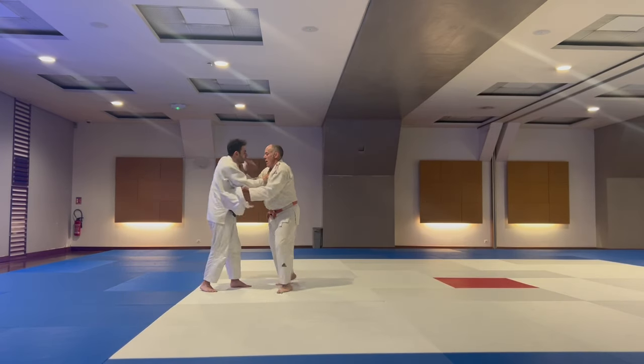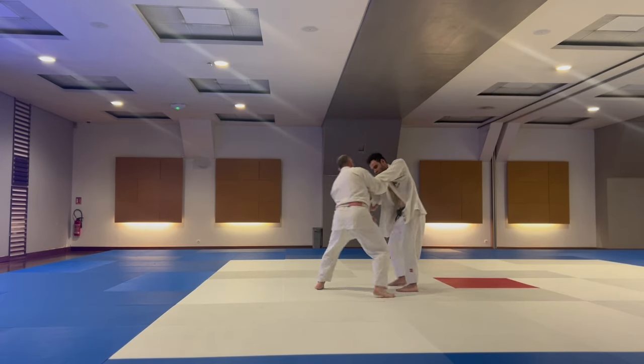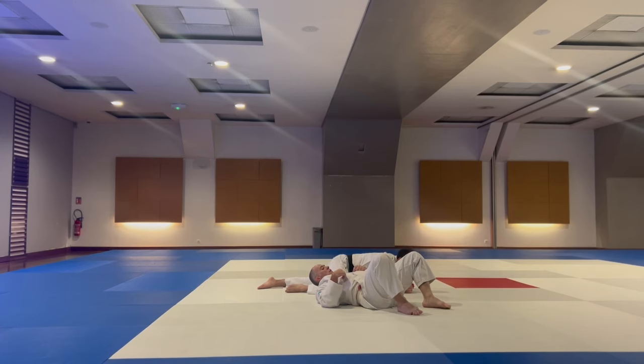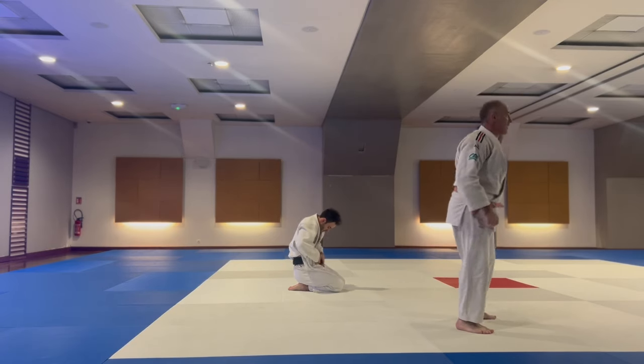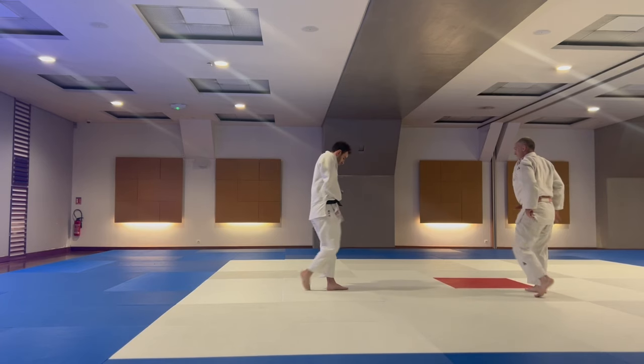Again, here before the end he gets another one, but I almost managed to escape — not a full score. I'm really happy with how I get things moving before I attack.